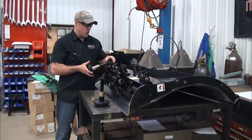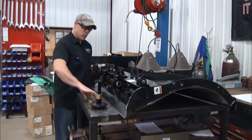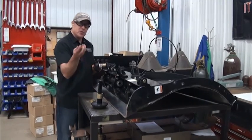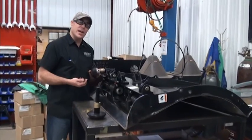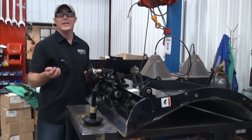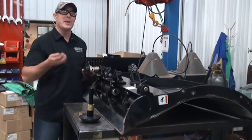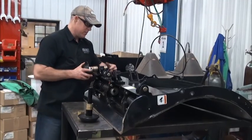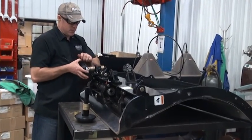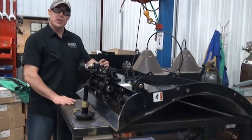We get a lot of questions on what height to put the plowshoes at — that's really personal preference. That's why we install all of these washers, so you can fine-tune the actual height of your plowshoe, keeping the edge off the ground. There's no perfect answer; it depends a lot on the surface that you're plowing.